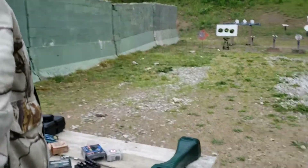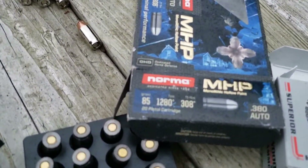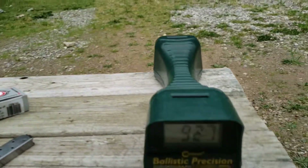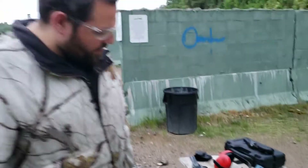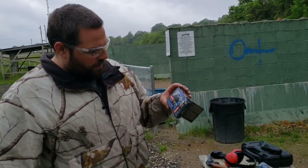I absolutely hated the MHPs in the gel test because they did nothing — and that includes 9 millimeter as well; they did not expand at all. Those had the lowest velocity of anything we shot here today, so that explains why they don't expand very well — they're coming in way, way under their advertised velocity. These things are junk.